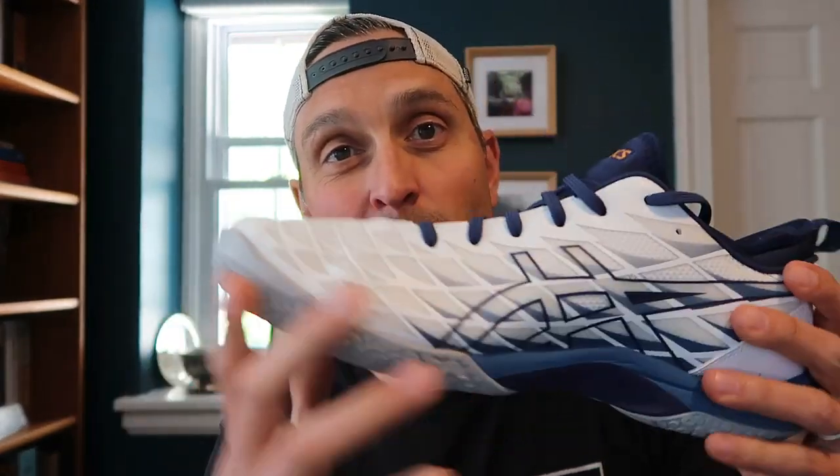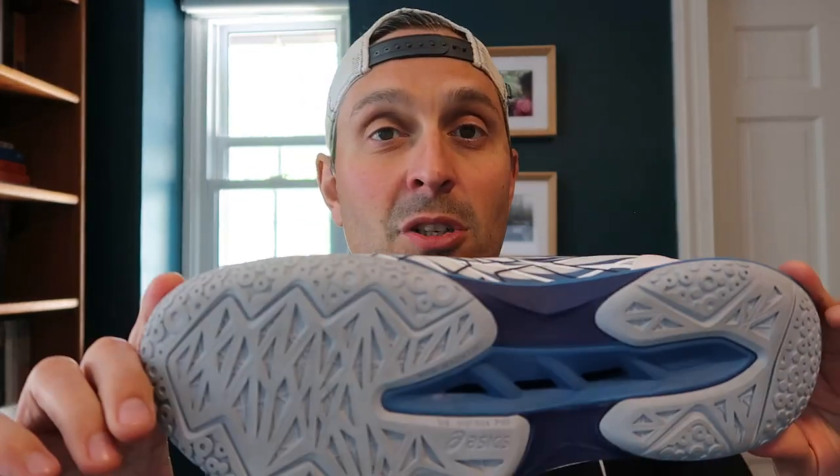My personal shoe that I use is the Fastball, so I'm going to be comparing the FF3 to the Fastball. I have used these one time on court so far, but I'm eager to do this first look because there have really been struggles finding and recommending good A6 shoes.